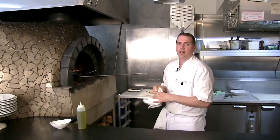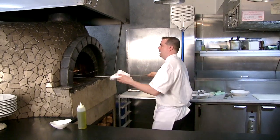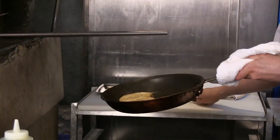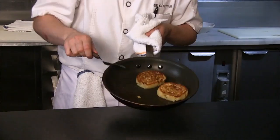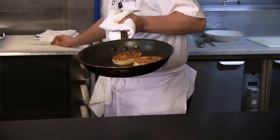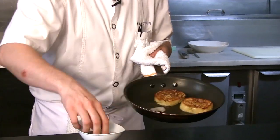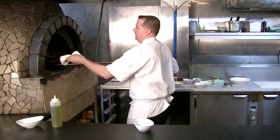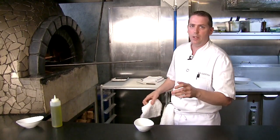Now we're going to check our shrimp involtini and make sure it's nice and caramelized. After a couple of minutes, you can see some nice caramelization going on. I'm just going to flip that — we've got that nice golden brown. We have some nice clean shrimp here, and we're going to throw those in and pop everything back in the oven. The shrimp should take about another minute or so.